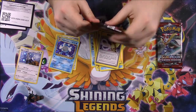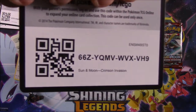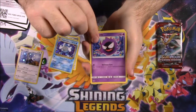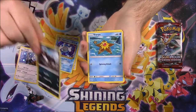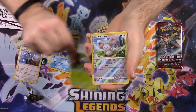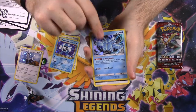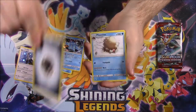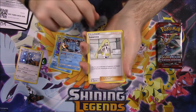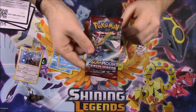Now we got our Crimson Invasion pack. Here's the code for the Crimson Invasion. We have a Gastly, Houndour, Staryu, Jangmo-o, Shelmet, Reverse Holo Minccino, and a Regiice Holo as our rare. Also a Steel Energy, Piloswine, Lusamine, and a Hakamo-o in our last pack.